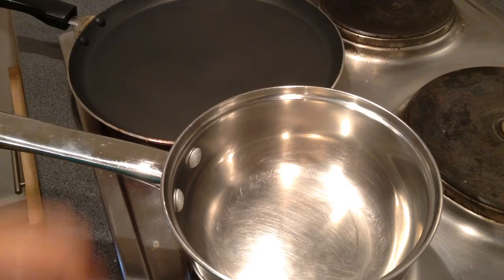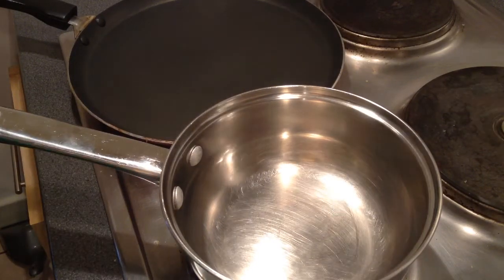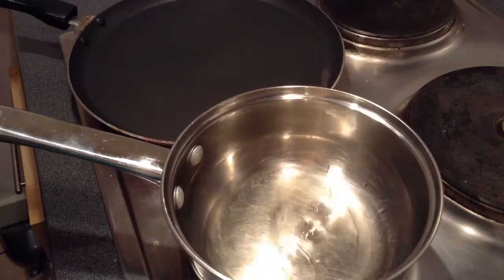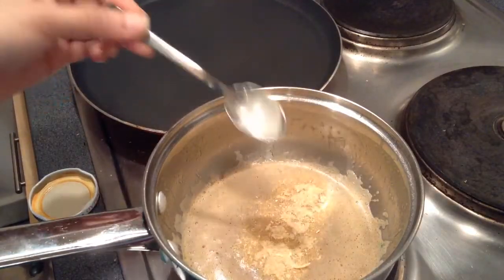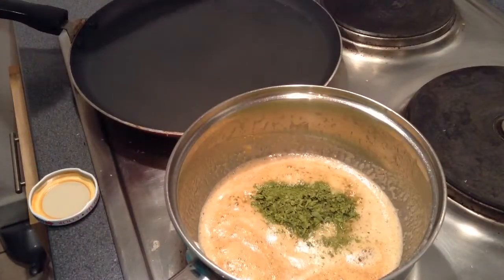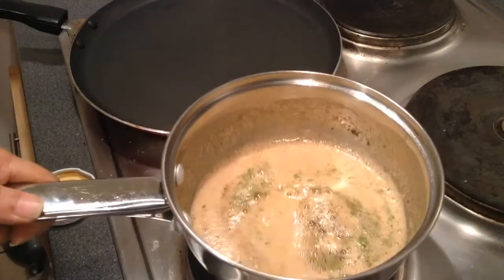To make garlic breadsticks, I will take a saucepan and start heating it up first. In this saucepan, I will add the oil — you can use olive oil or any regular vegetable oil. I will add some butter. Add around 1 tsp of garlic powder. And some dried parsley — you can use fresh one also. You can chop the fresh parsley and garlic in a chopper and then add that.